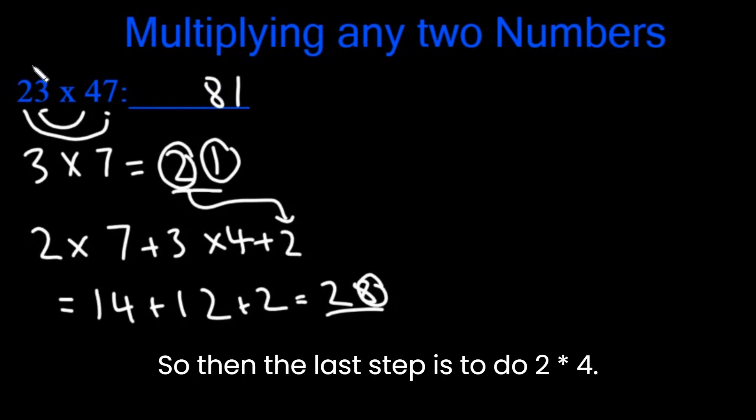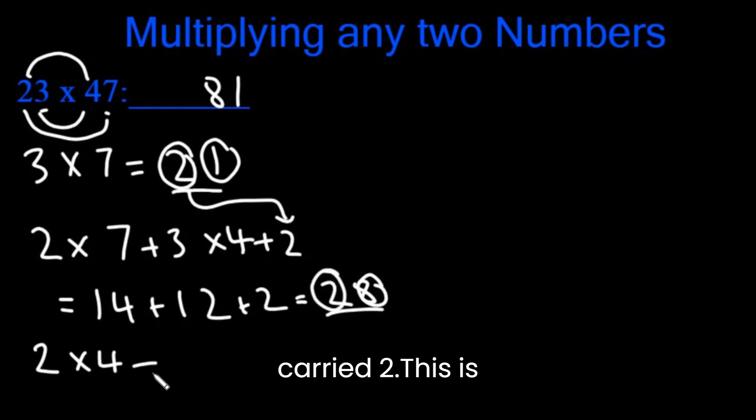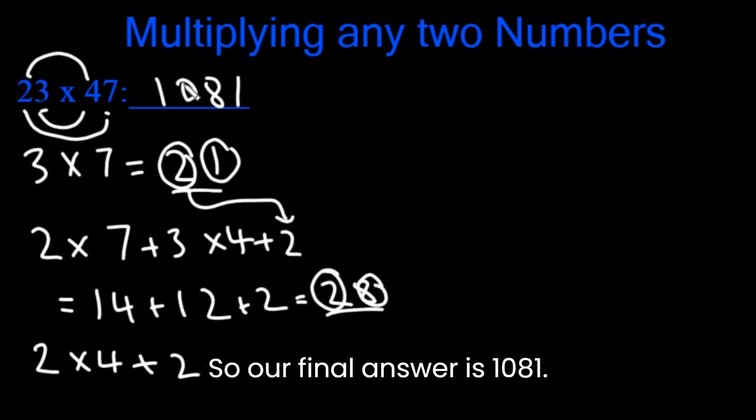The last step is to do 2 x 4 plus the carried 2. This is 8 plus 2, which is 10. So our final answer is 1081.